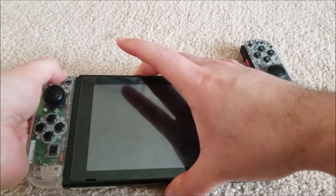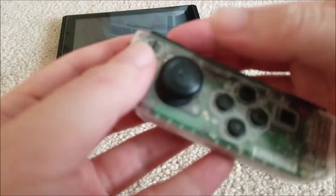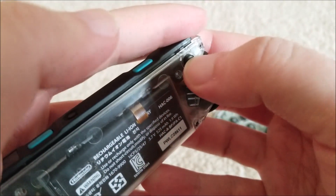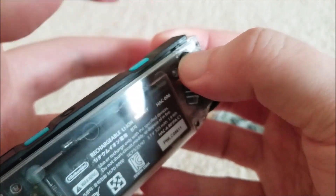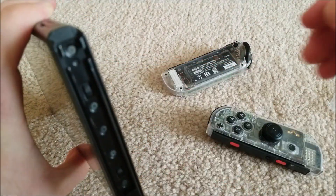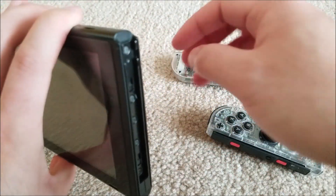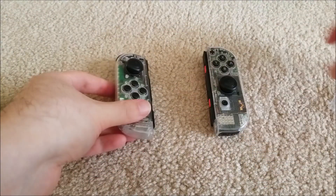Normally you're only supposed to be able to push them off if you press the button on the back and pull it upwards. That little plastic mechanism - you can just about see it right in there - you can see it going up and down as I push the button. That's made of plastic, and the rails on these Joy-Cons are made of metal, so obviously there's some issue with the plastic being less resilient than the metal - that's going to be the first thing to give.